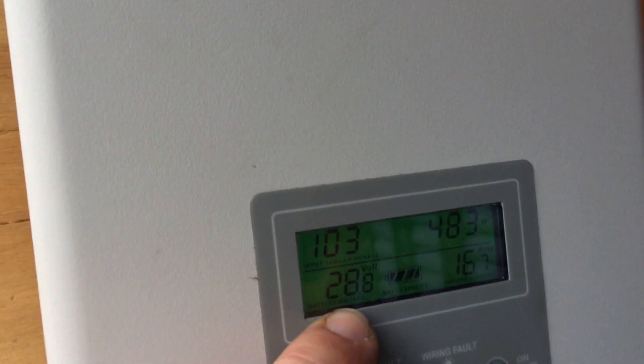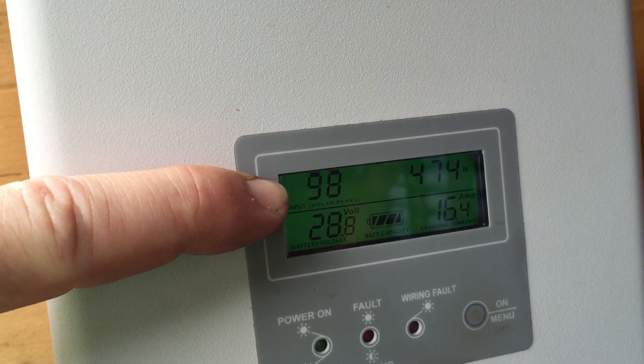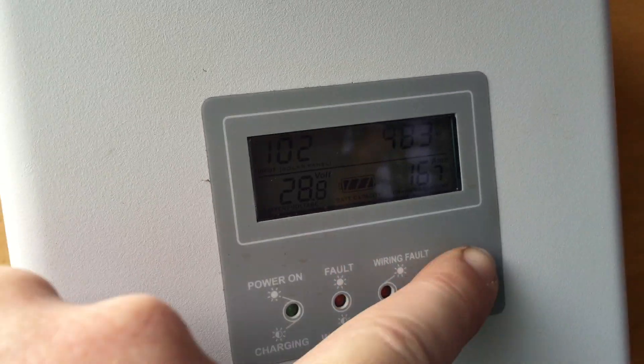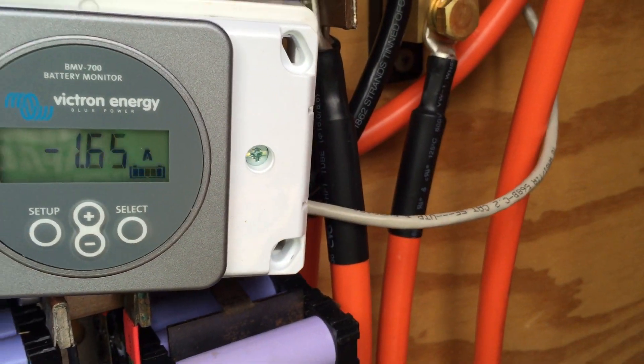The batteries are fully charged at 28.8 volts. The MPPT is throttling, so it should be around 80 watts coming in from the panels, and it goes up as it throttles. That's awesome. Batteries are charged so there's nothing going into the batteries right now.